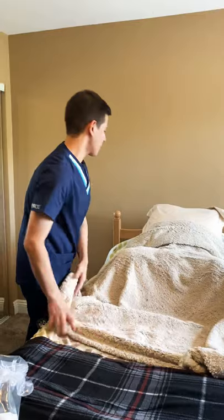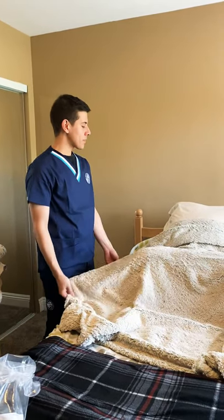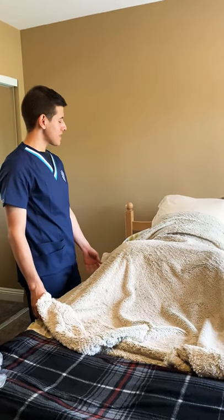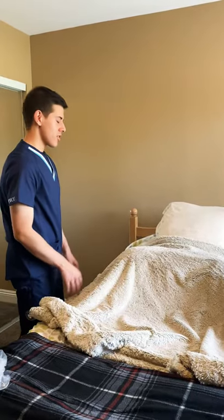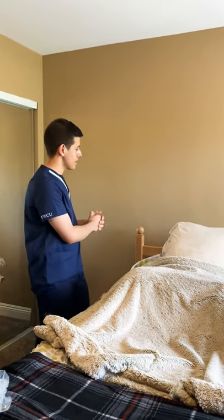Hello, hi, my name is Adam, I'm gonna be your nurse today. I hear that you've been retaining some urine — the doctor ordered a Foley catheter for you. Can I get your first and last name please? I'm just gonna check that with your name band. Thank you, Mrs. Smith. I'm gonna start off by performing my hand hygiene.